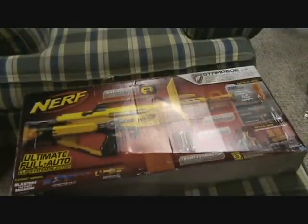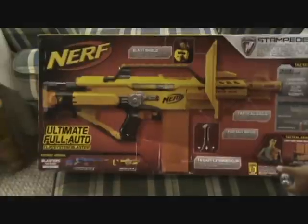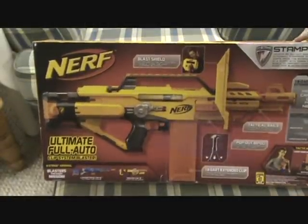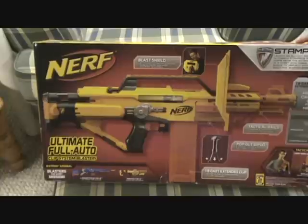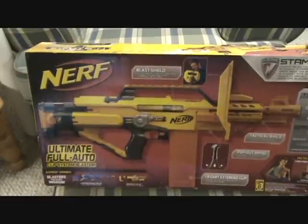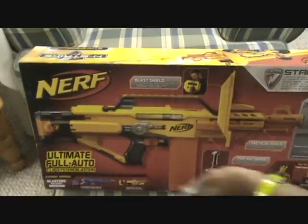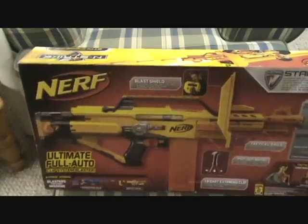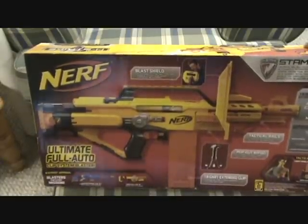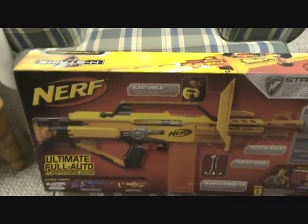You're probably thinking why it's 20 bucks — let's just take a look at the box before I even open it. Nothing new, just the typical Nerf box: gives you a big picture of the gun you get, shows you the details, the magazines. What makes this gun significant is it comes with, for the first time, the 18-dart clip, and you can stick that on any gun that comes with it, which is nice. You also get a blasting shield and a bipod.